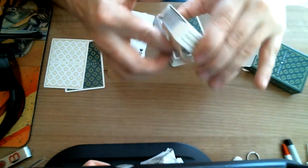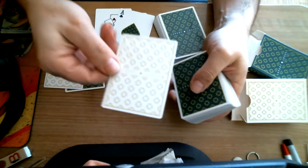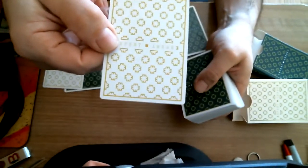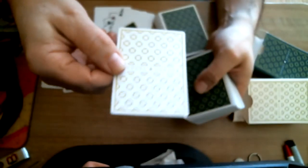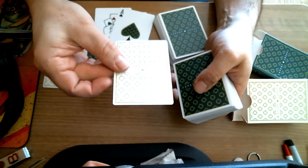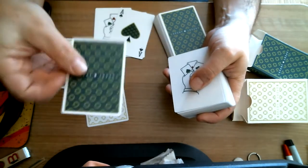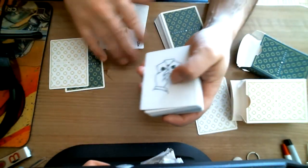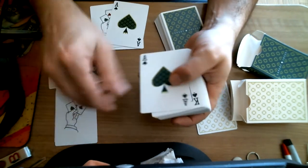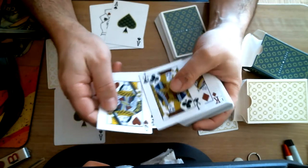We'll get to the other deck now, which is going to be basically the same. You get a double backer — white on one side. There we go. This one is also a double backer, and then this one is green and white. The jokers are the same and the ace of spades is the same, as is the artwork.